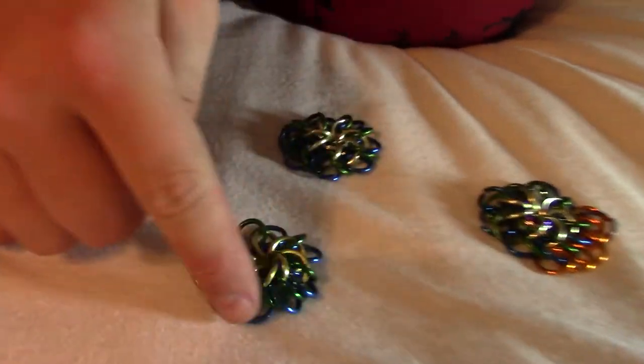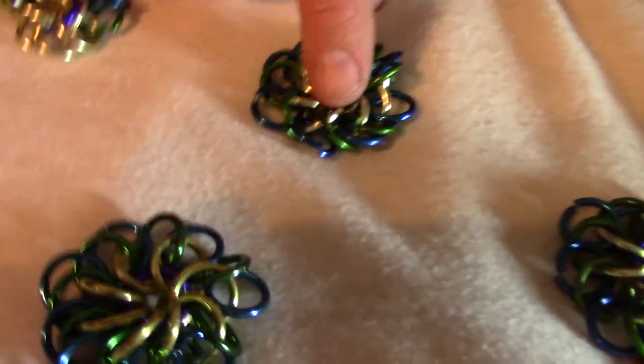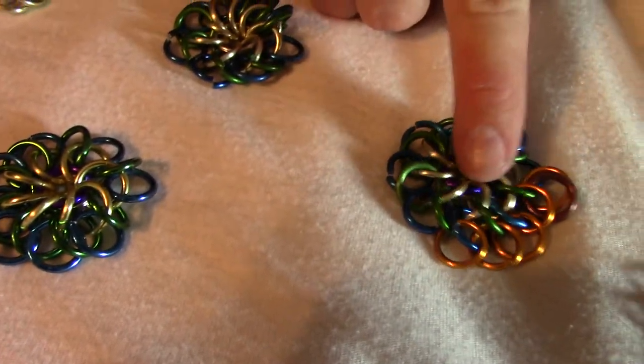I've added all of the blue ones on this, and now it matches this one. Next, I'm going to add a bunch of orange and brown ones, like you see here.